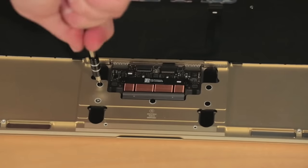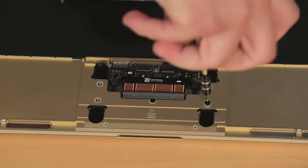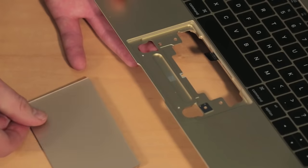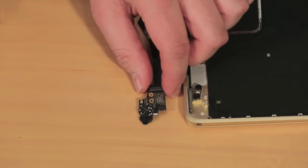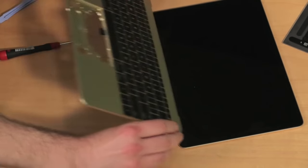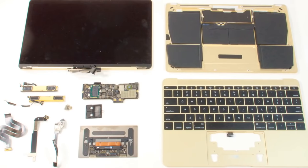Turning our attention to the upper half of the case, we can remove the trackpad, which is held in place with a few screws, the new USB-C connector, and the audio board assembly. Lastly, we can detach the Retina display from the case, and our teardown is complete.